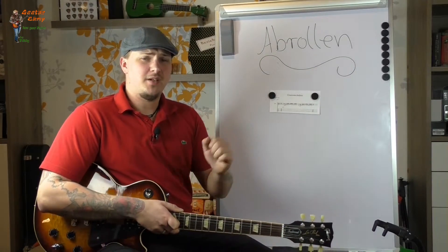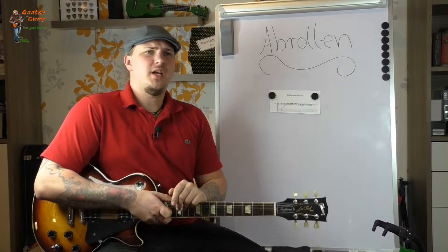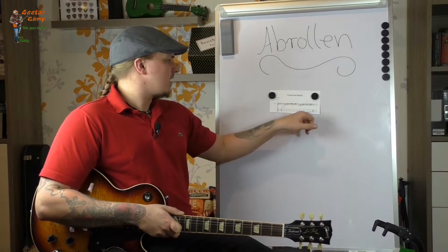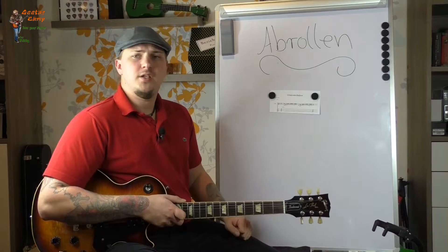I had already announced that I will show you a few guitar techniques and we will start with the Abrollen. This was just the beginning of Fear of the Dark from Iron Maiden and the complete beginning is actually very good to practice this Abrollen of the finger. I will show you now.